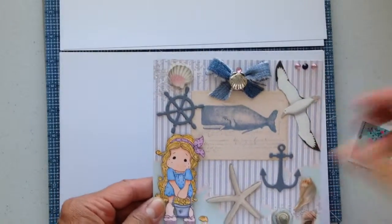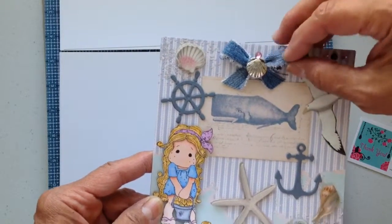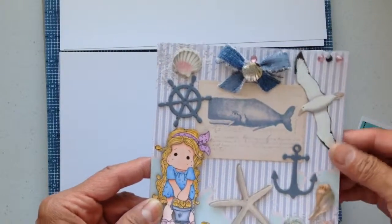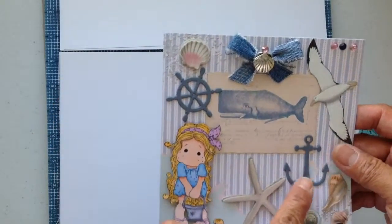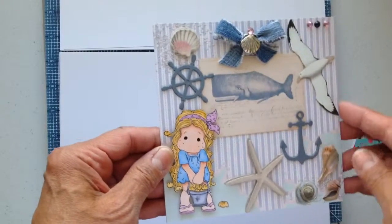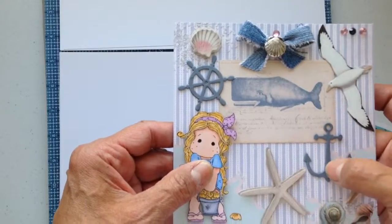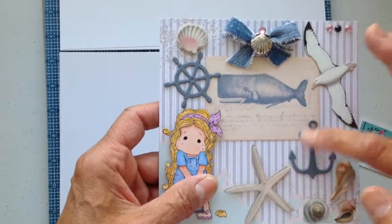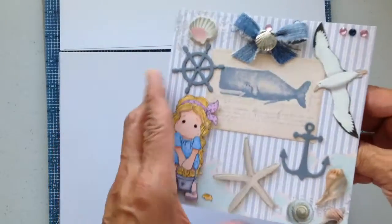I think it came out cute. I put a little seashell here with a denim bow, and then I used these La La Land anchor and wheel stamps. I cut them out a couple of times and pasted them on each other so they have a little more dimension and depth to them.